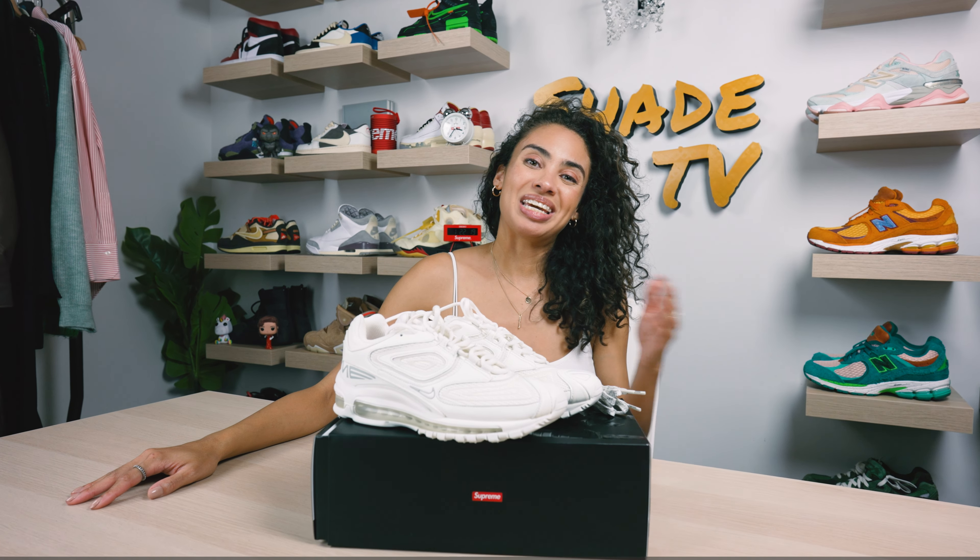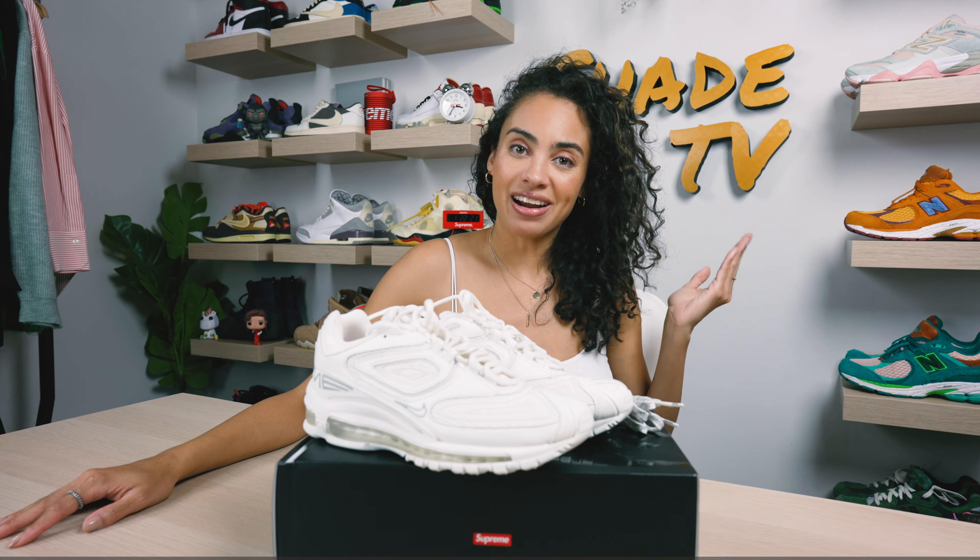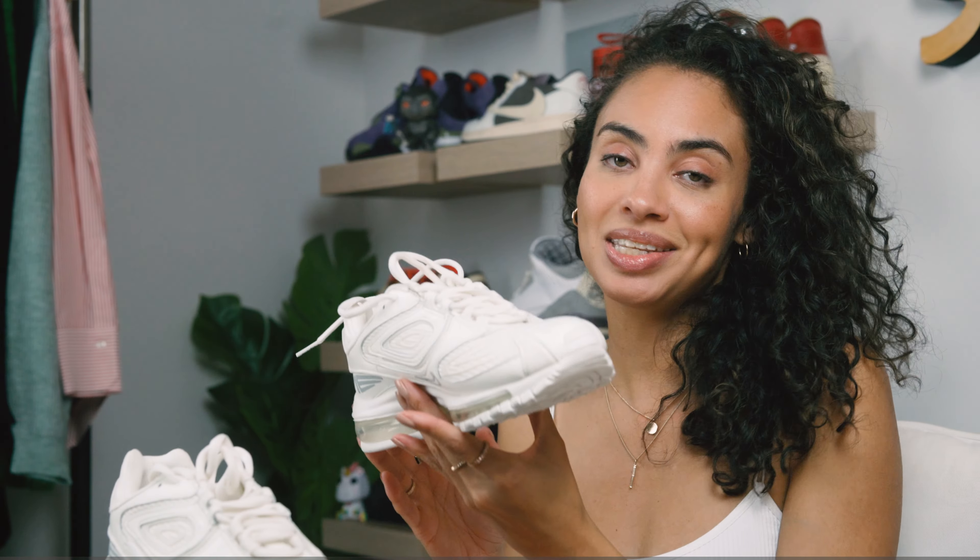Welcome back to another episode of Shade TV. My name is Marissa Hill and Supreme and Nike are at it again on a different silhouette, this time the Air Max 98 TL. Today we'll be looking at the white colorway. Let's take a quick sneak peek.